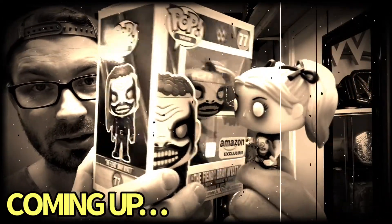Reunited and it feels so good. What's up everybody and welcome back to Out of Metallic World. Thank you for joining me today. It's another Funko Day.